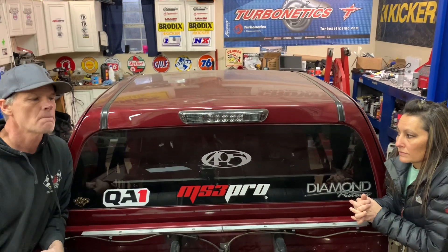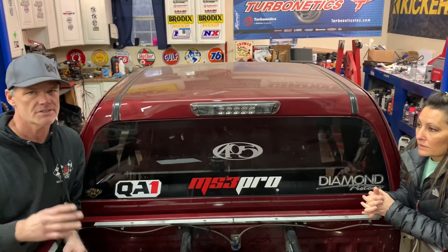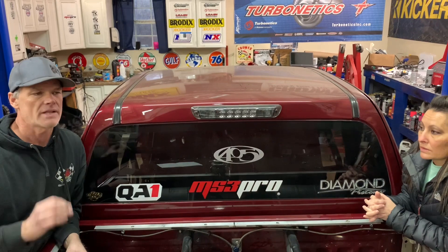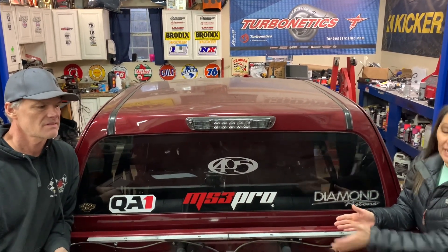We finally put the truck on scales and had no idea where it was. The truck was heaviest — 3,500 to 3,600 pounds back then, it's not quite that heavy now — but it was like 62 and a half percent on the nose front. That is a no-no in anything, especially with a truck. The rear is so lightweight you can't have that much weight in the front and ever get traction.